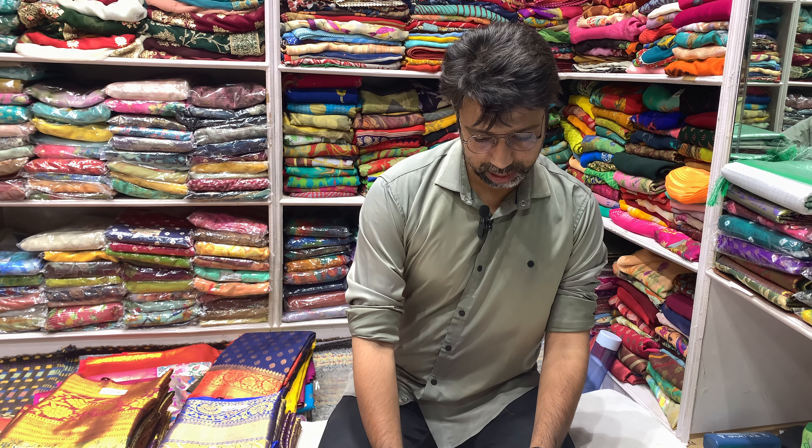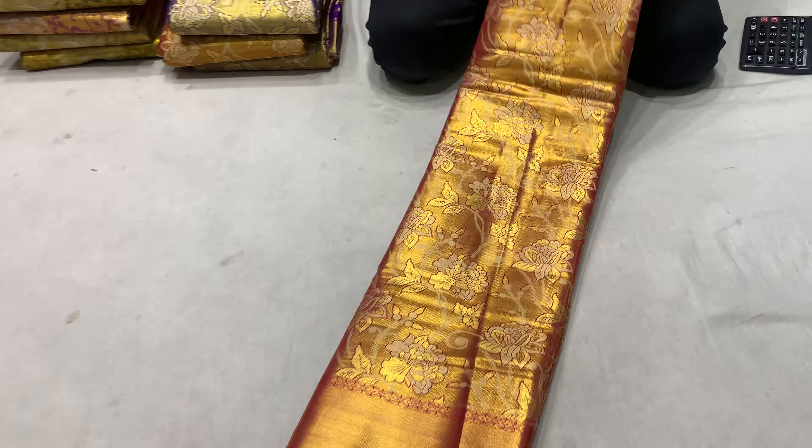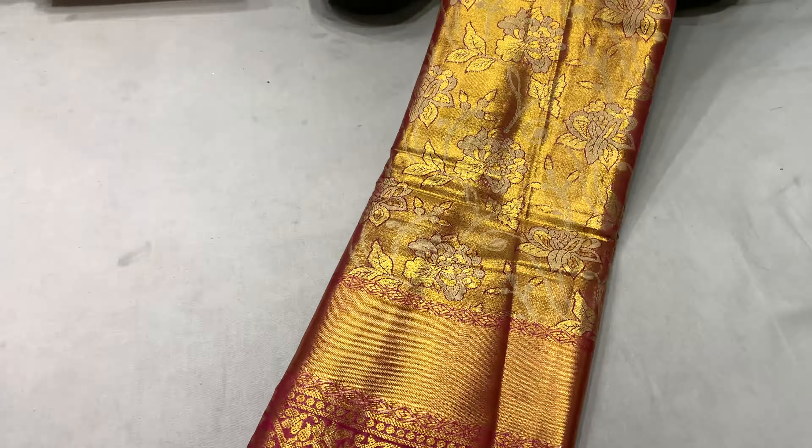Hi friends, I have not been in stock for marriage season. There are many new patterns in marriage models. Everyone is here, this is the first time starting. This is the new pattern in the shop.